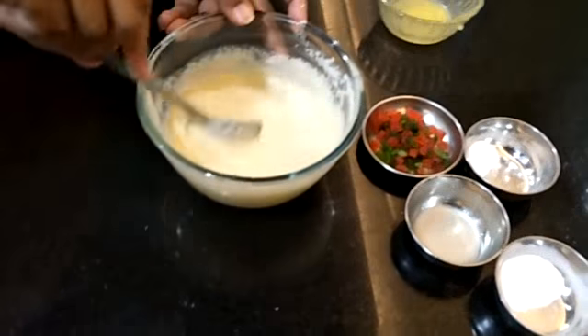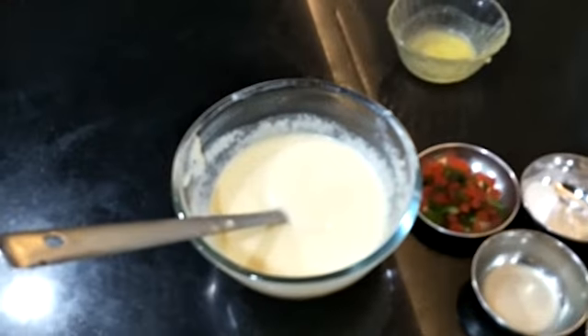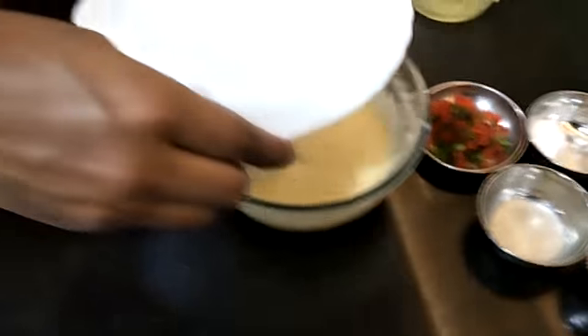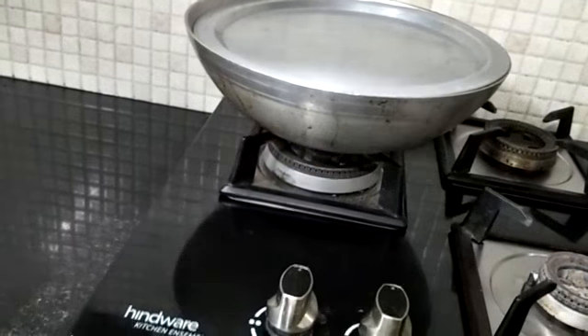So guys, you can see our batter is ready. We will cover it and keep it aside for 15 minutes. Ten minutes are over, you can see we have kept it inside.